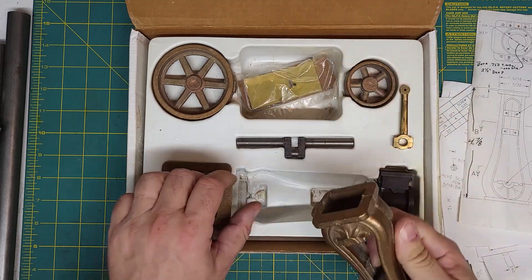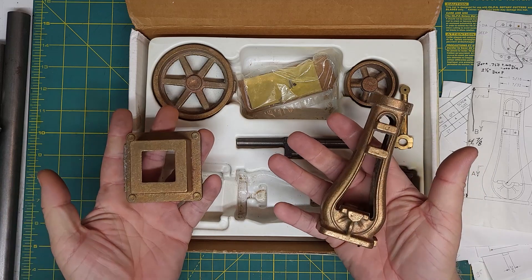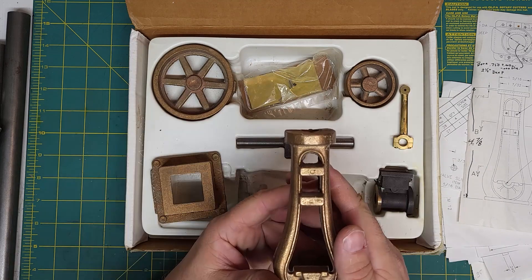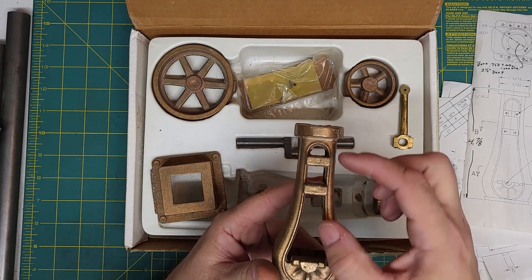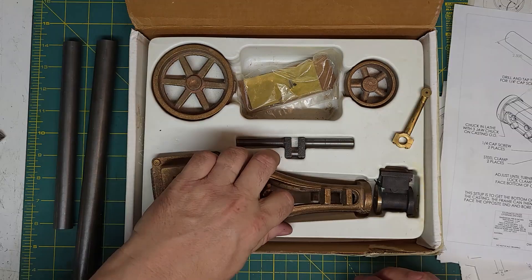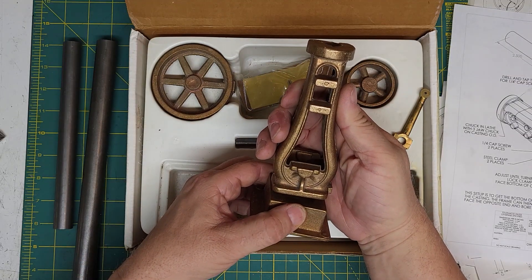The special thing about this particular kit is that it has bronze castings for the main casting and the base. These are now cast iron and aluminum respectively. The bronze casting has these bosses molded in, but on the cast iron they are separate castings because they are bearing surfaces. This is called a Coke bottle engine because it's shaped like a Coke bottle, which is kind of cool.